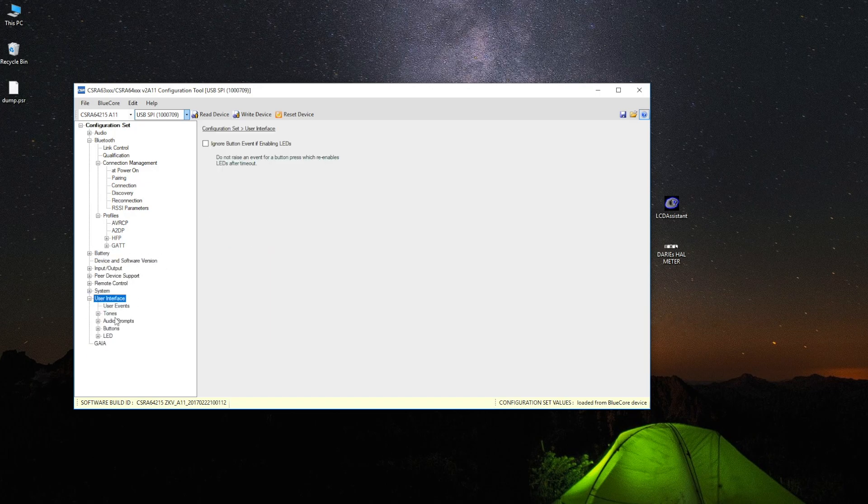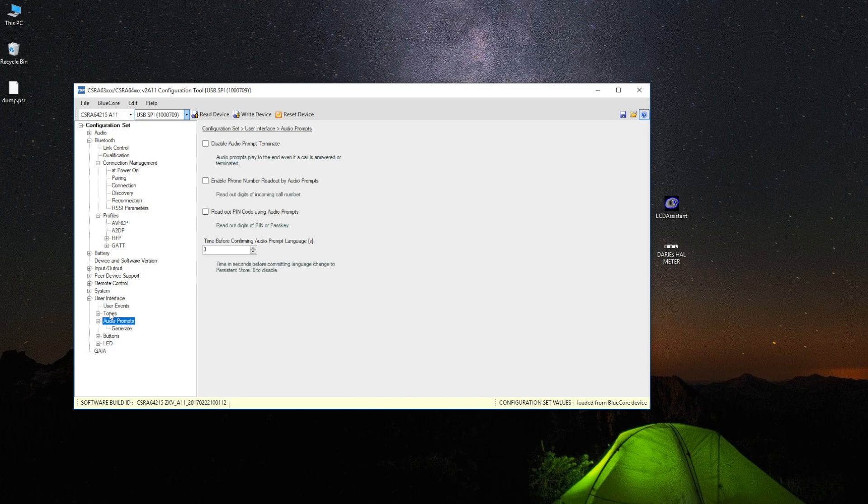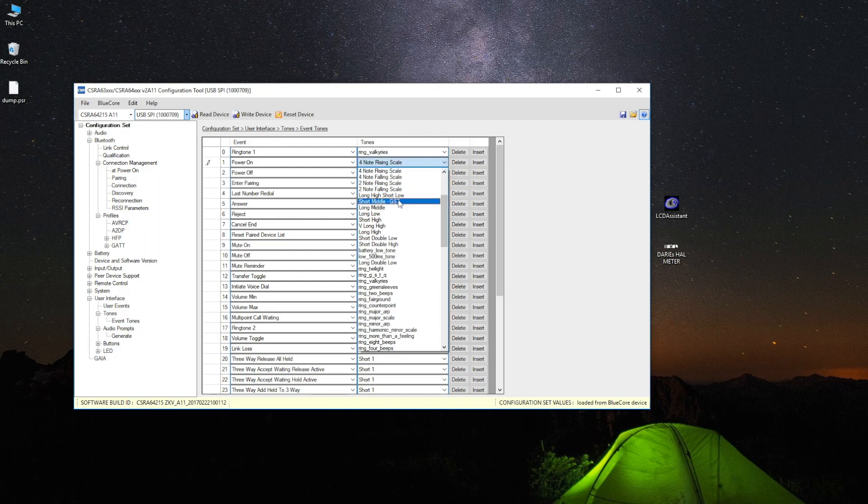You can also change the volume tone — I'd put it all the way down to something like two, because otherwise the tones are disastrously loud. Similarly, under audio prompts you can change the power-on tone to something simple and less obnoxious.